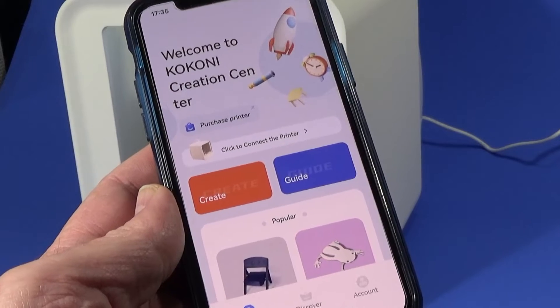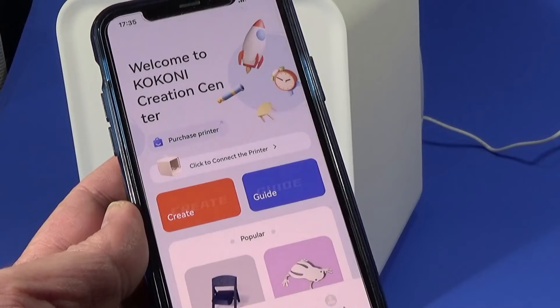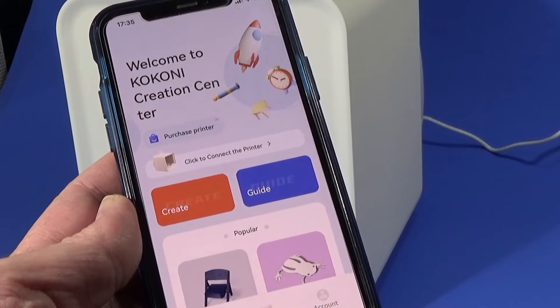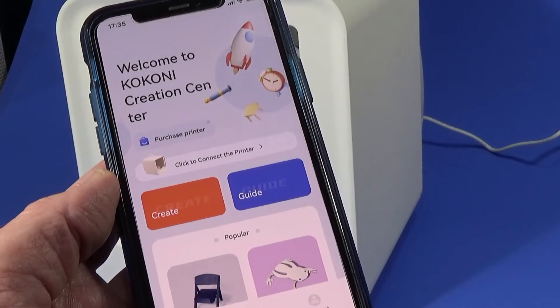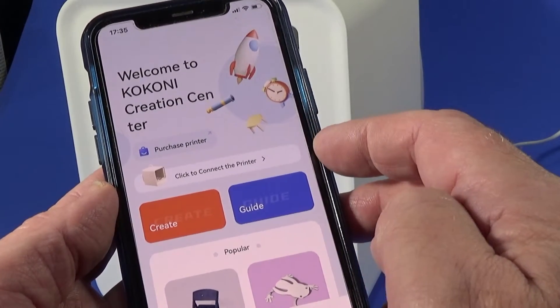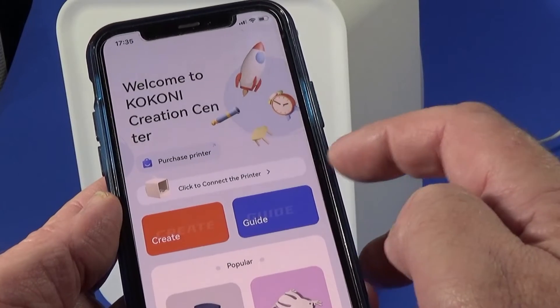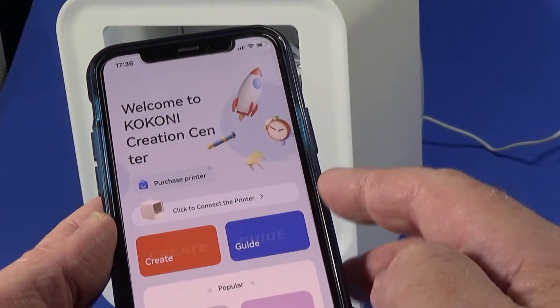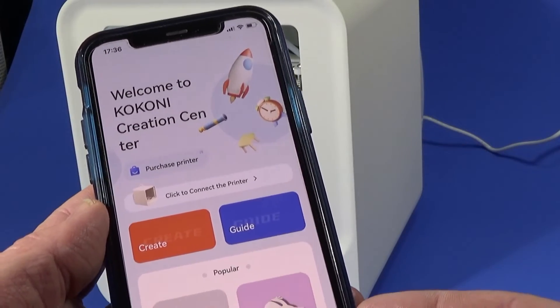Once downloaded — it only takes two or three minutes depending on your network connection — you create an account online, which again just takes a few minutes. Then we can start to connect to the printer. We need to connect it to domestic Wi-Fi, but it uses its own local Wi-Fi first, then you tell it about your home Wi-Fi, and then it's installed.